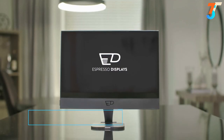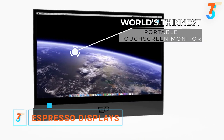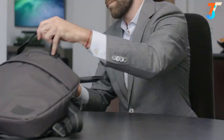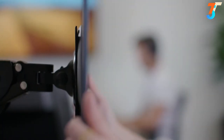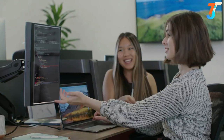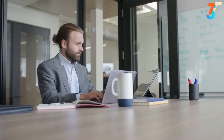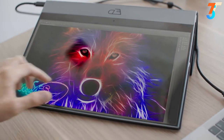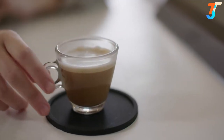Introducing the Espresso Display, the world's thinnest portable touchscreen monitor that turns your laptop into a workstation anywhere. Thinner than your laptop at less than 5 millimeters, it can slip into your bag with ease, and is built from aeronautical-grade aluminum that is both lightweight and durable. The Espresso Display has a high-res touchscreen that looks and feels great, meaning you can get creative whenever and wherever creativity strikes. Snap on the mount go to the Espresso Display to get that perfect viewing angle.